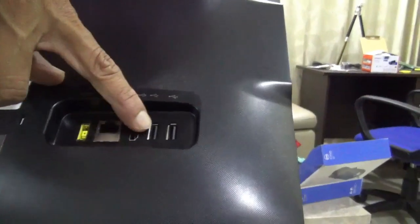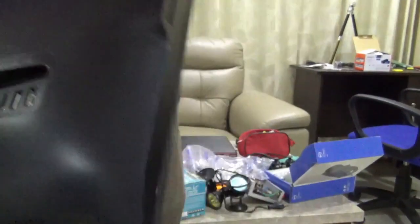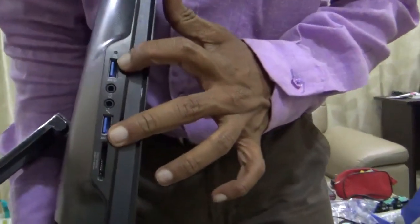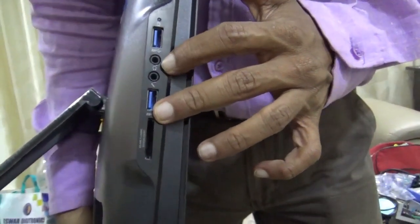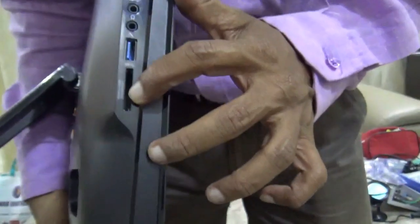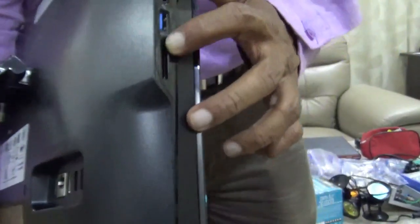You can also connect a projector. Here comes two USB ports on this side, and they have given two USB 3.0 ports on this side as well, and an option for connecting a headphone as well as a mic. This one is the slot for SD cards and memory cards.